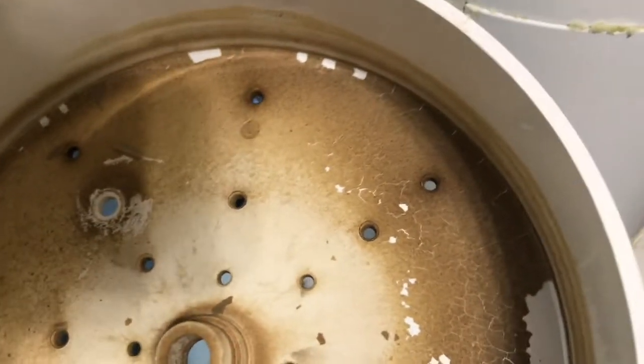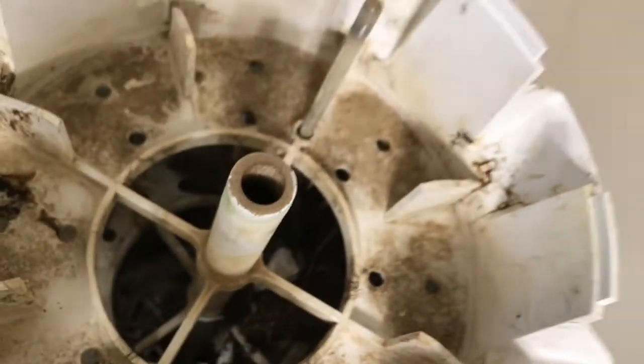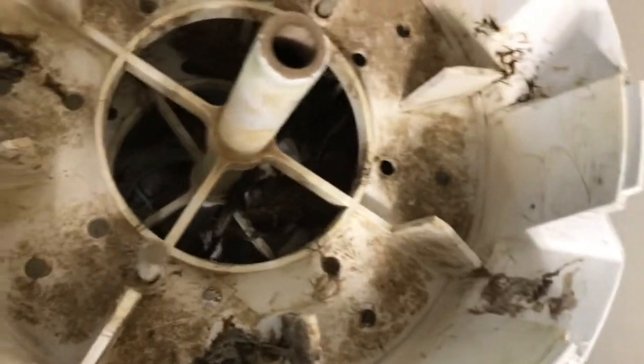I'm taking this apart and going to use a little bit of citric acid — it will clean this up. You can see how dirty it is. It's going to be nice and white when I'm done cleaning it. I'm going to take it apart piece by piece.